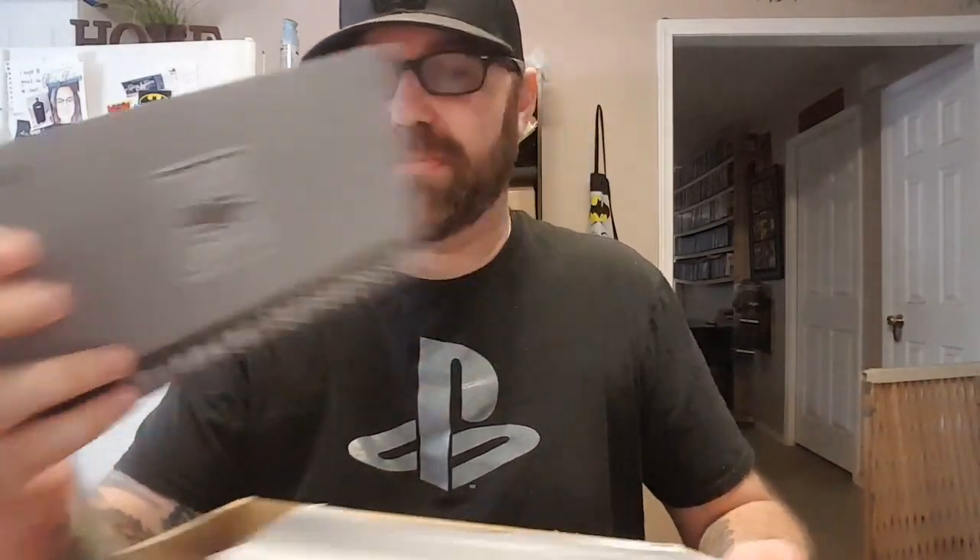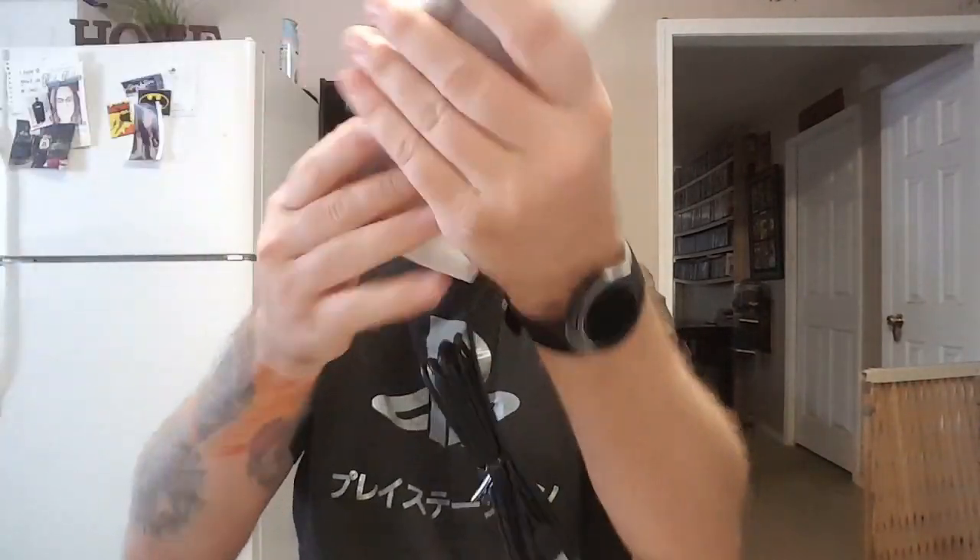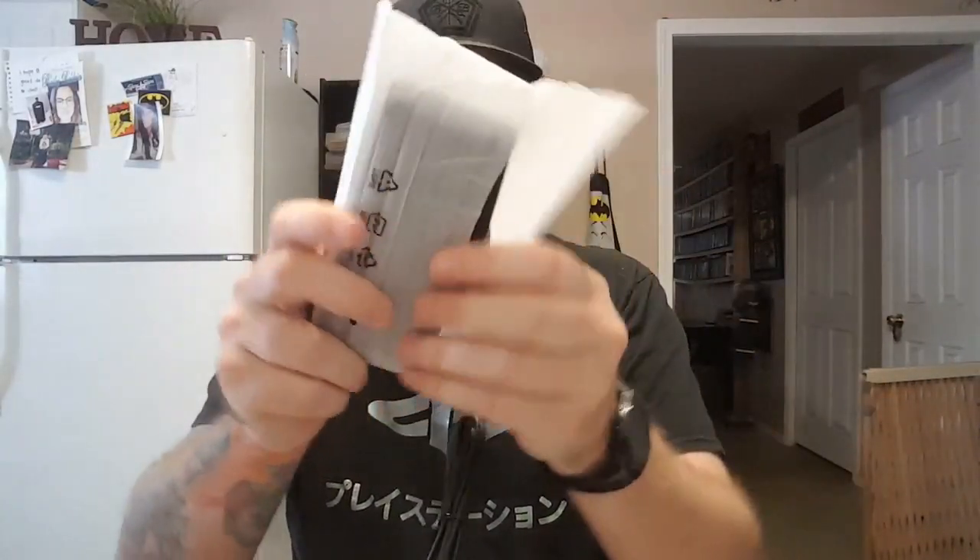We've got the manual — it's going to be in several different languages, just your standard black and white manual. Then we've got the controller itself. This comes with an eight-foot-long cord. Thank you, Konami, for giving us an extra long cord, because I believe the original turbo controller had a cord of three feet. It is USB.